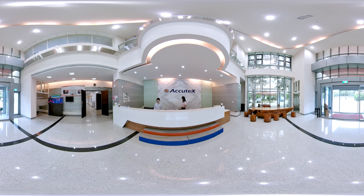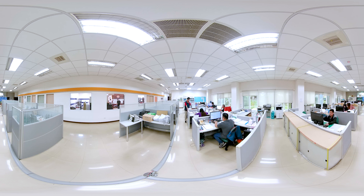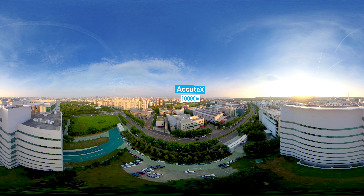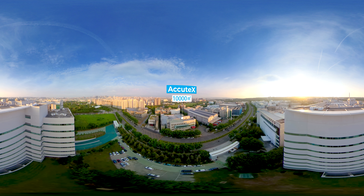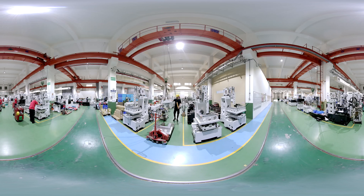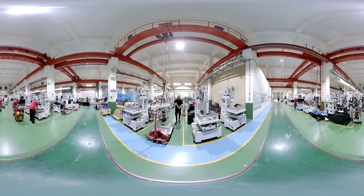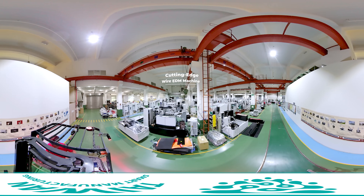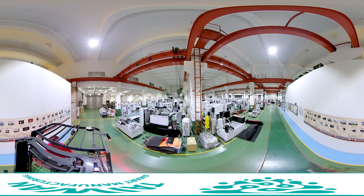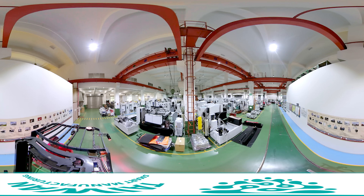This is a unique feature of Acutex's smart manufacturing system. Acutex was founded in 2001 by a group of E-tree engineers with a passion for wire EDM development. The company specializes in developing, manufacturing, and selling wire cut EDM. It is located at the Precision Machinery Innovation Technology Park in Taichung; all products are made in Taiwan and sold all over the world.